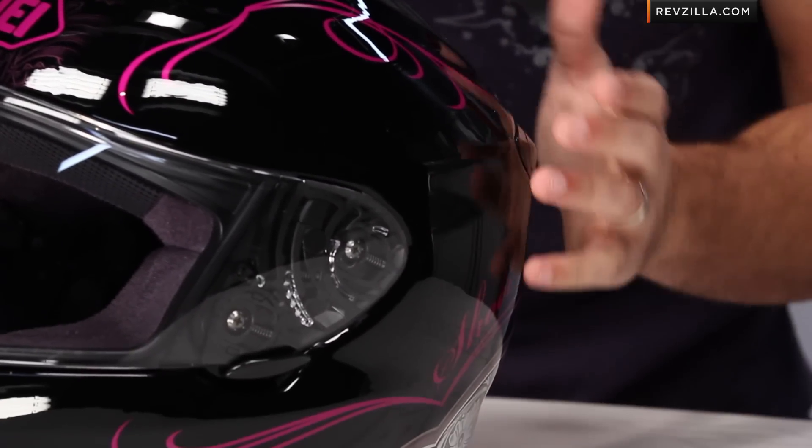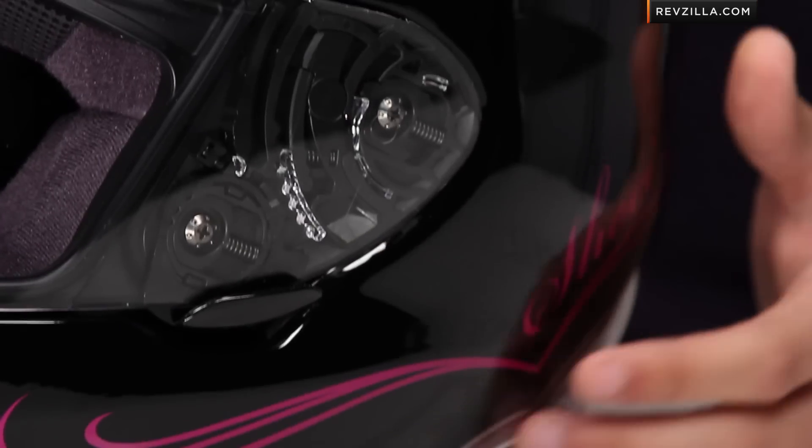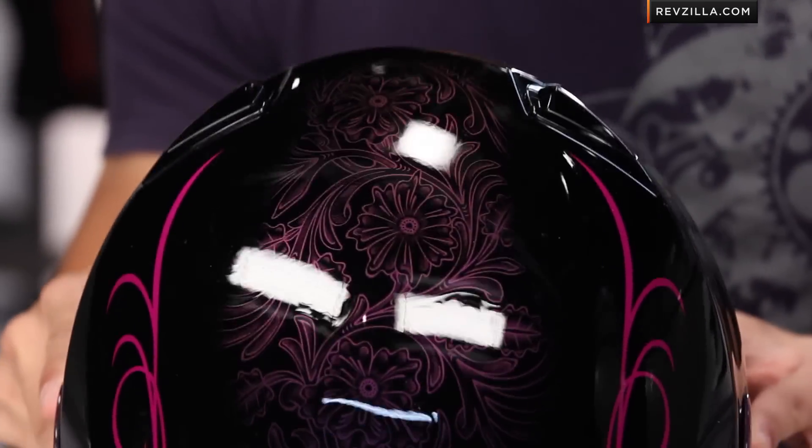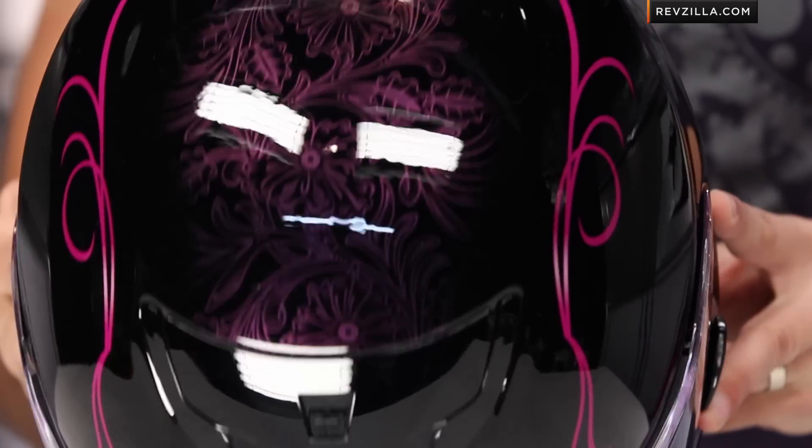We see a gloss black helmet and everywhere that you see purple is going to have a reflective paint scheme — really cool. You see some of the scroll work here along the side that has some lighter colored highlights in it. The Shoei logo going all the way back has a floral design along the center line of the helmet that's hard to pick up, but when the light hits it, it really pops out.